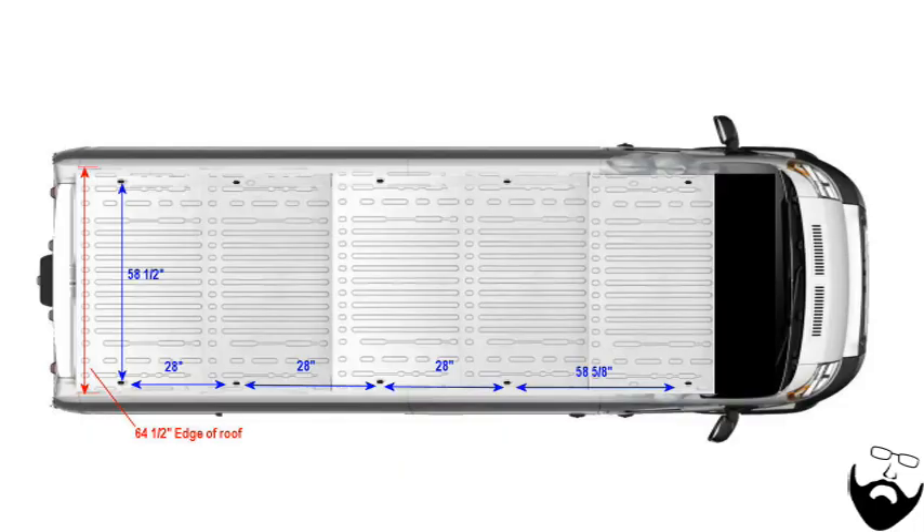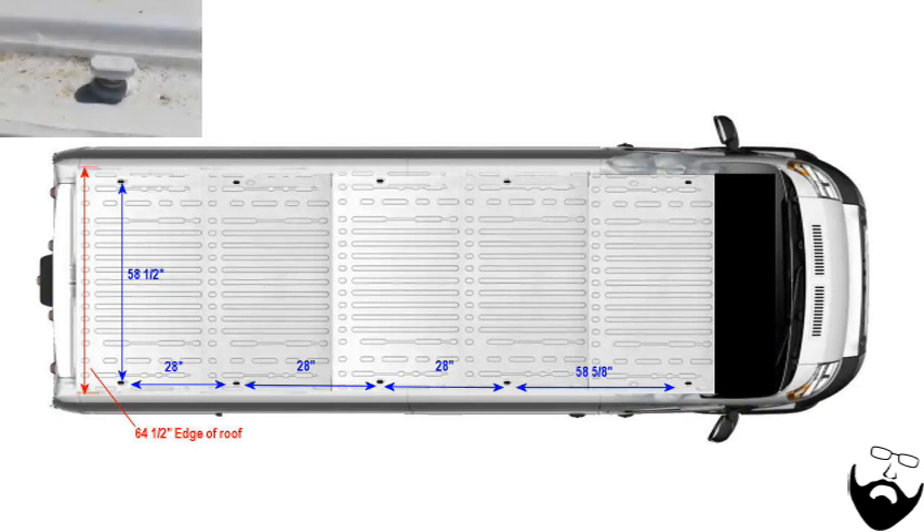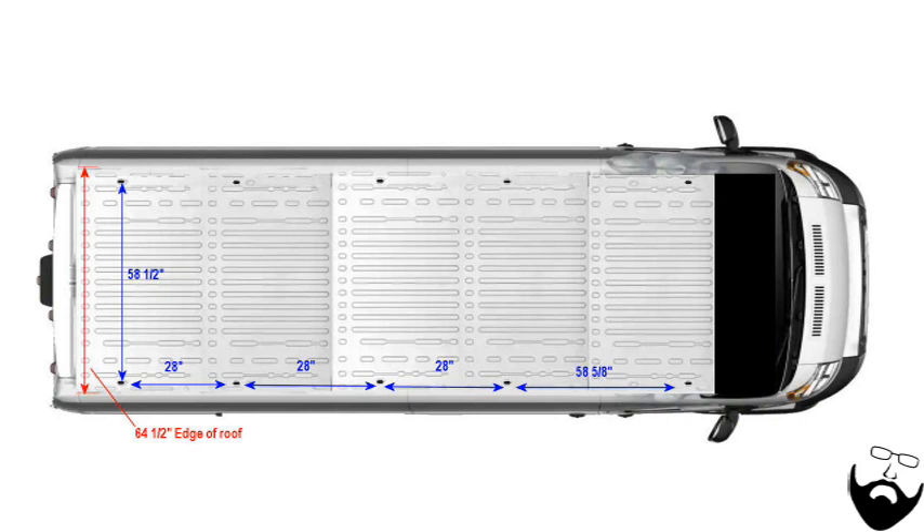Moving up to the roof: the Promaster 3500 Extended Van has 10 roof mounts. A bracket fits over these mounts, which are located above the reinforced sections of the van walls. In front there is 58 and five-eighths inches between the mounts center to center, after which there is a consistent 28 inches between the next three sets of mounts. The width throughout is a consistent 58 and one-half inches, and the full width of the flat section of the roof is 64 and a half inches.